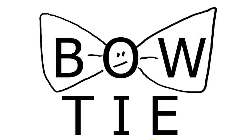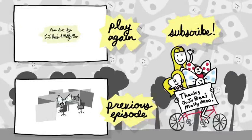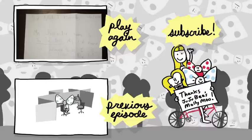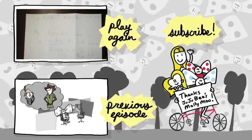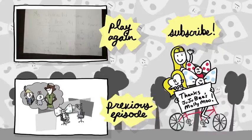Bowtie, yeah, yeah, yeah. Bowtie, yeah, yeah, yeah. Bowtie, yeah. Come look at fan art. Bowtie and fan art. Everyone loves his fan art. You sent it in, so let's check it out. Everyone loves that fan art. You made Bowtie fan art. Bowtie. Bowtie. Bowtie. Bowtie.